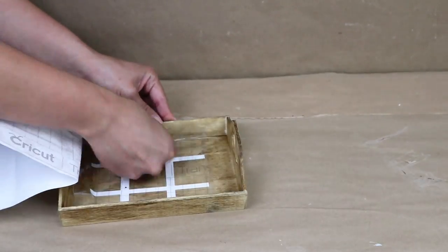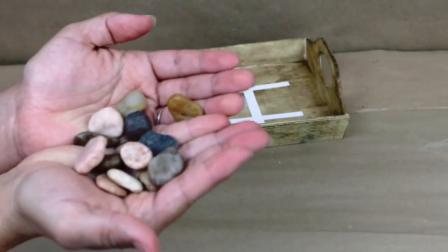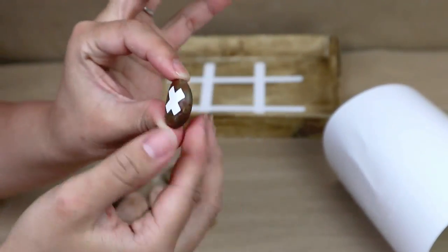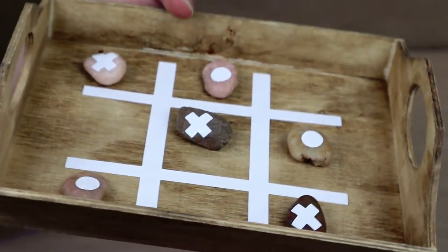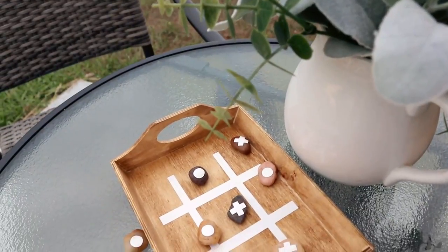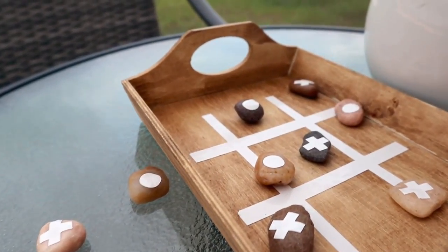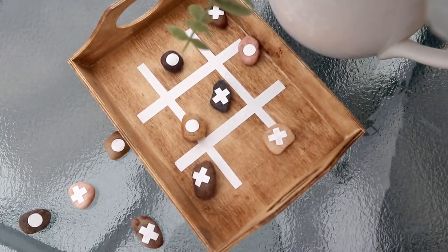I'm going to use rocks and add zeros and X's on them — so this is going to be like a tic-tac-toe game. This is perfect for outside because the rocks have some weight and look nice outdoors. You can put this on the table outside or use it inside the house. Trust me, I put this outside a few days ago and every time we go out we just play — it's super fun and inexpensive using this one-dollar tray from Dollar Tree.